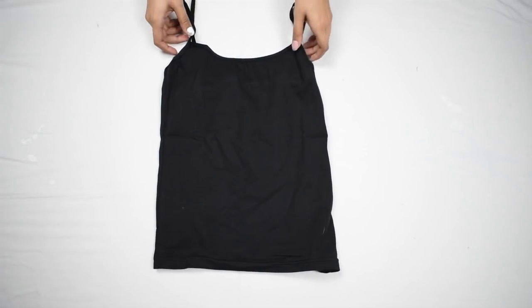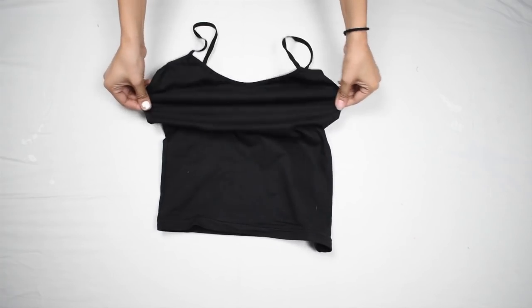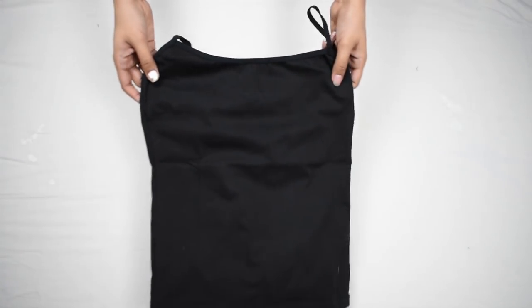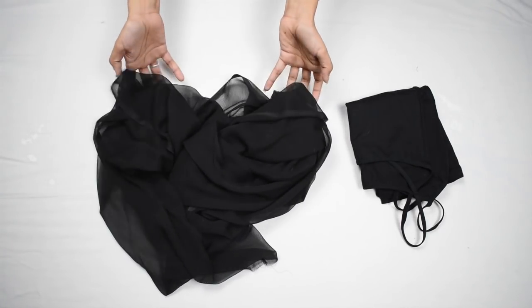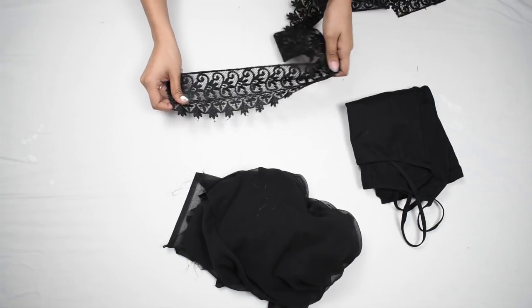For this you'll need a camisole, also called a shamiche — the one I have here is a stretchy one, but you can use a regular one too, whichever you have. Then a dupatta of your choice; it should be of the same color as the camisole, and lace, which is optional.